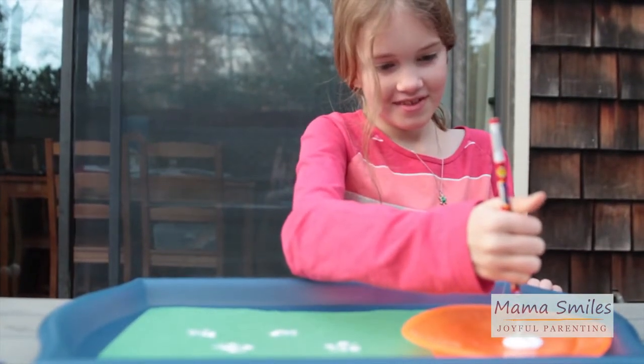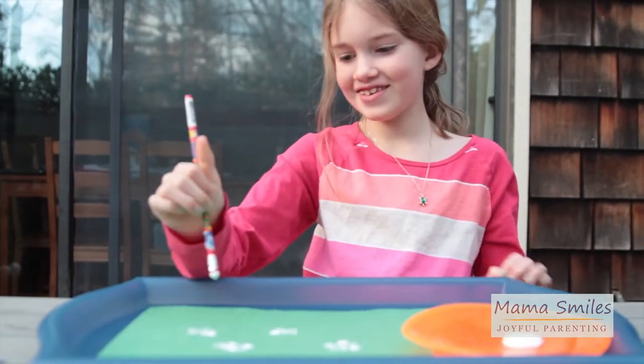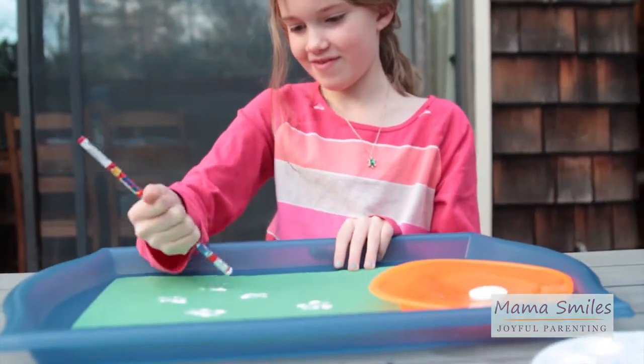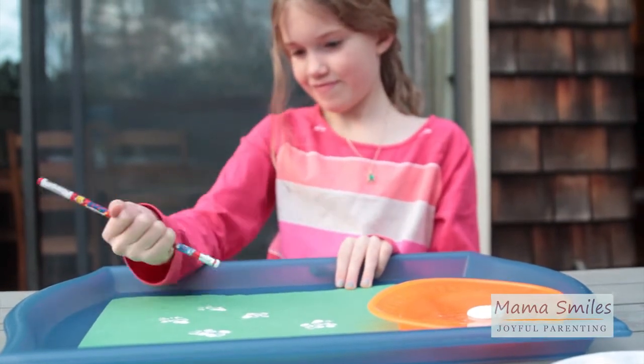Hey Emma, what are you doing? Making eraser sheep. What's it for? For Chinese New Year. Is it fun? Yes.